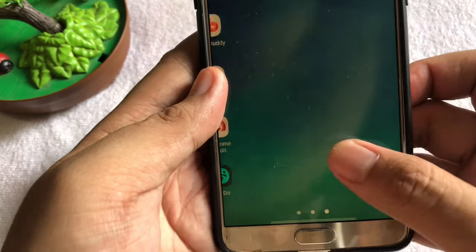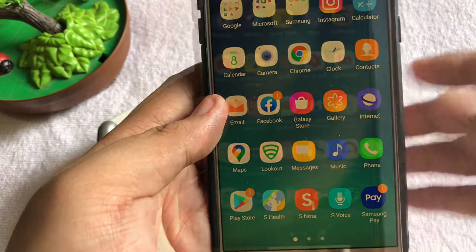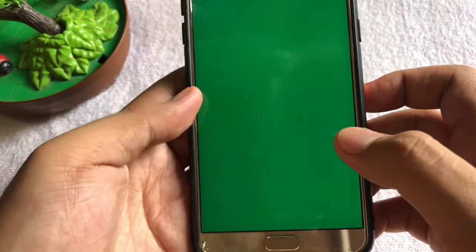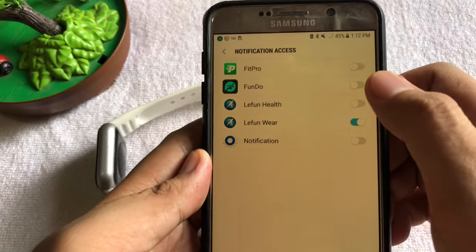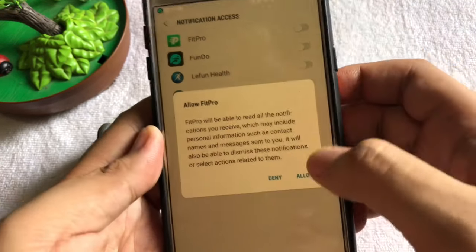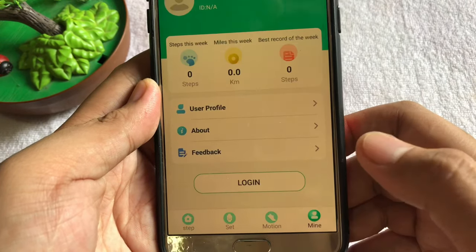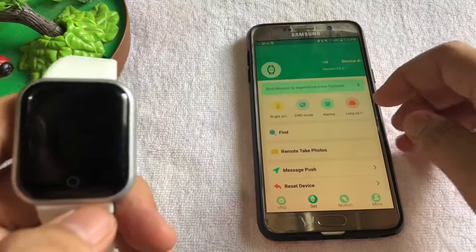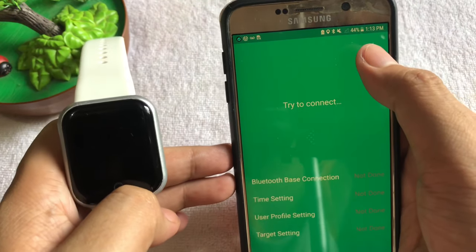So we will have the FitPro application. Let's open the application and we're going to have the notification access turned on as well. Then let's go to settings and bind our device first — here we have the LH726.